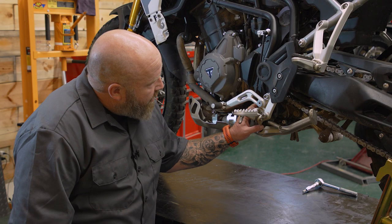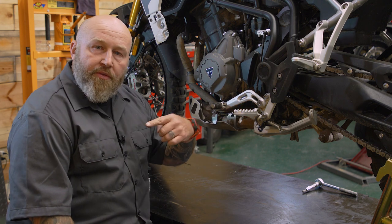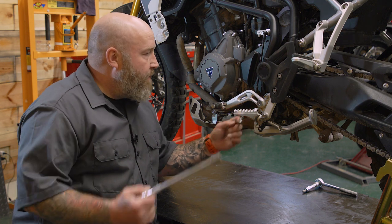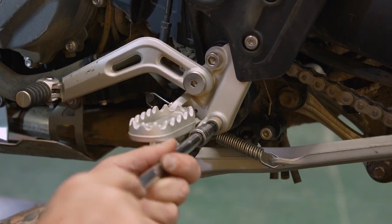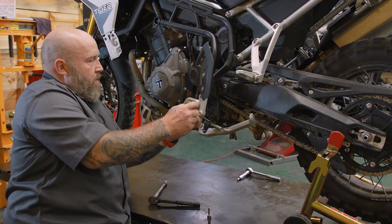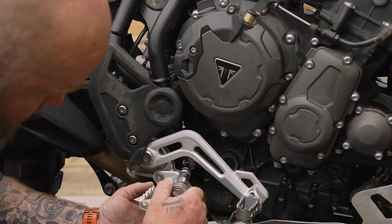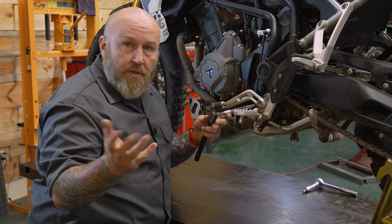For the next part we need to access this lower motor mount. There's a bolt running all the way through from the right side to the left side. We need to leave the bolt in but we're going to take this 14 millimeter nut off. If you have a wobble style extension you can probably get to this, but if you can't you can take this foot peg bracket loose and move it out of the way. You're going to need somebody to hold the other part of the motor mount bolt that goes through with a T50, unless you're super fast and can do it yourself.